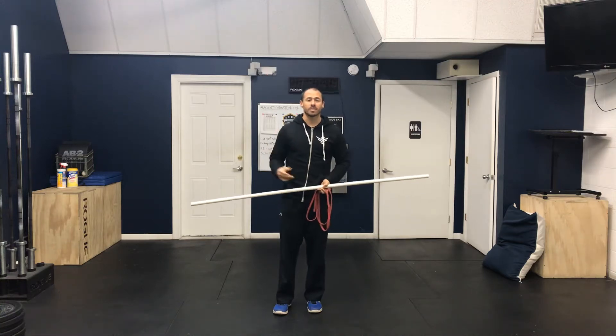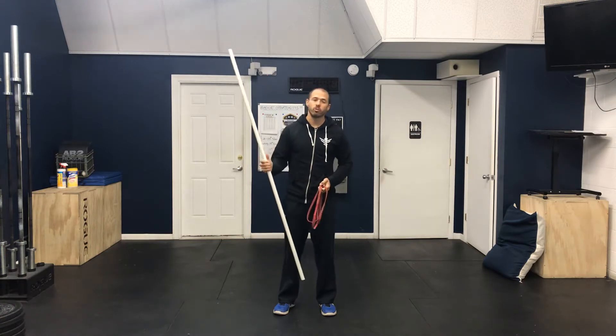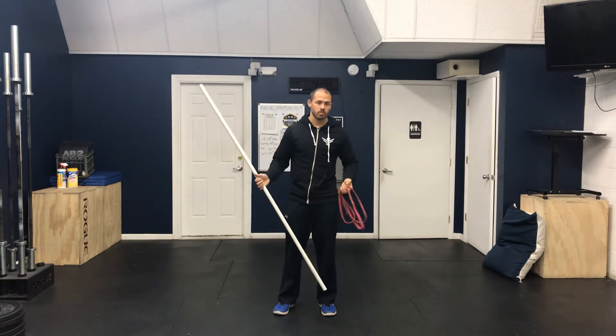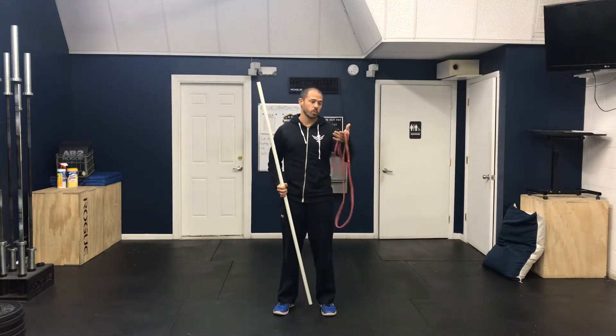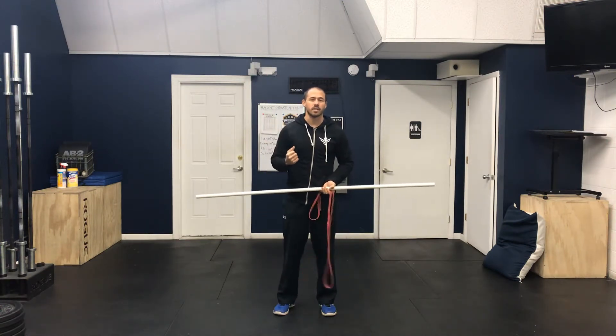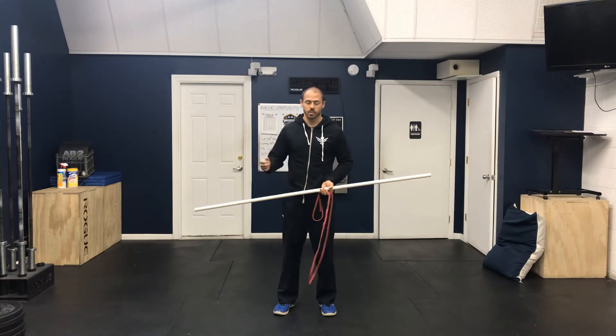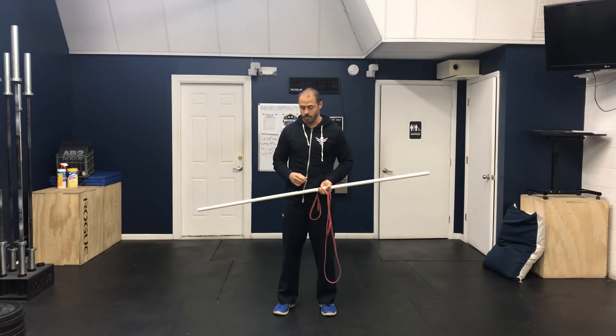Let's review some passers. You can perform these with a few different objects — a PVC pipe, a broom handle, a band, or an alignment stick, even a golf club driver.